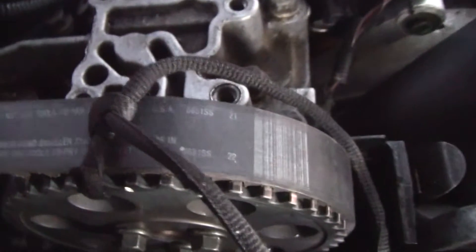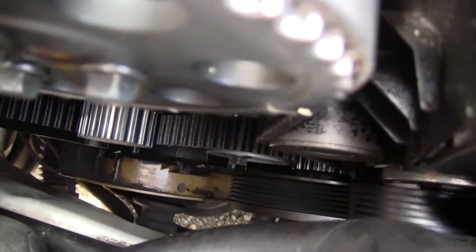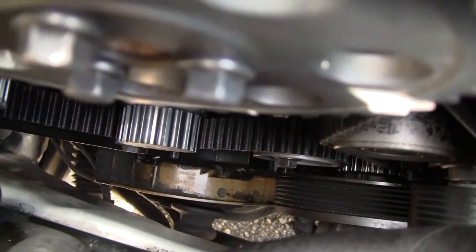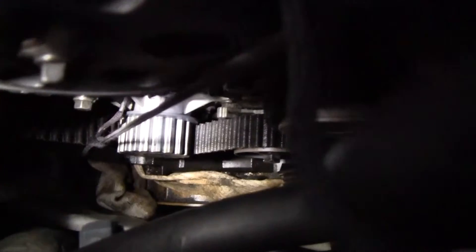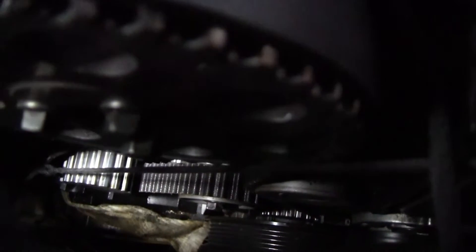I tied a shoestring right around the timing belt and the intake pulley so that it would stay there. Then I tied another shoestring pulling the belt right past the water pump so that it would stay fairly tight. And then I pulled it tight so that the belt would stay on to the crankshaft on the bottom.